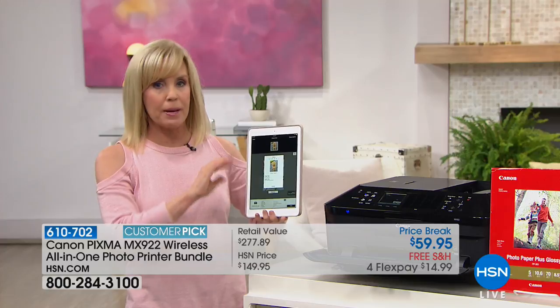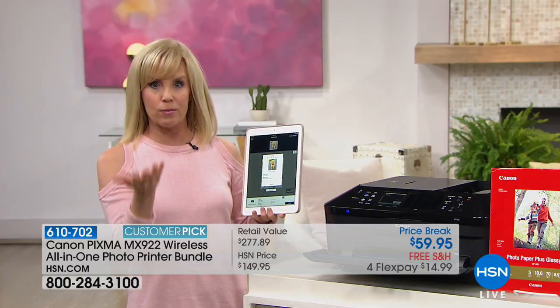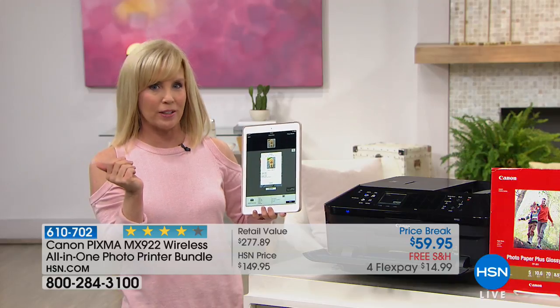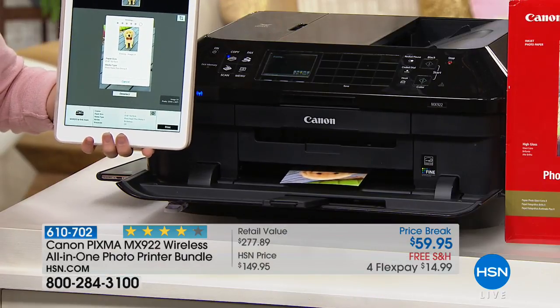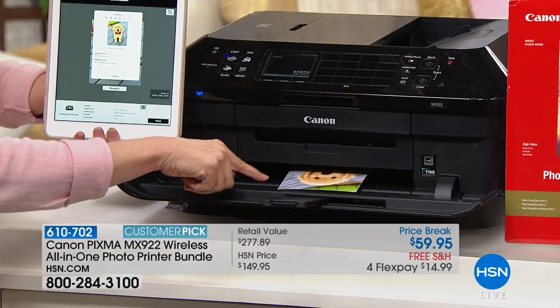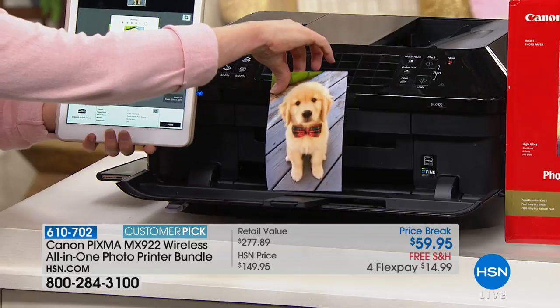If you have Apple products you can use AirPrint, which you're probably already using without realizing it. It prints out a photo in 20 seconds with the highest resolution ever. This is a 4 by 6 — it automatically knows because it has two trays.